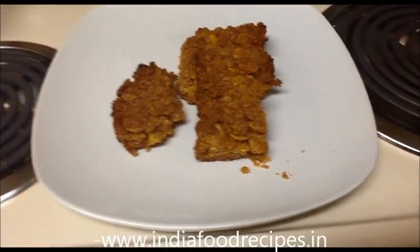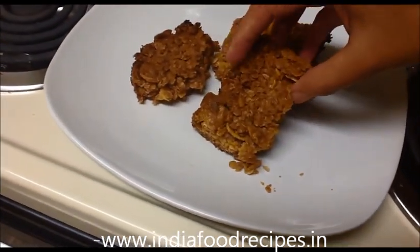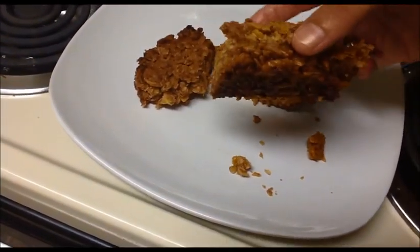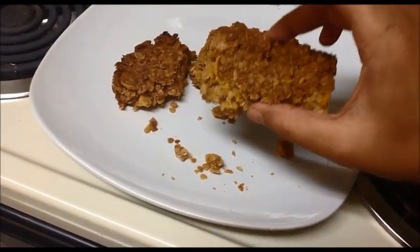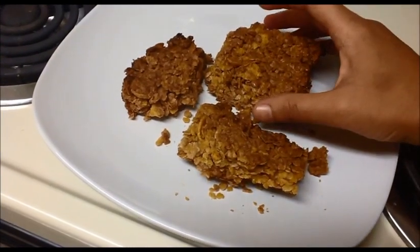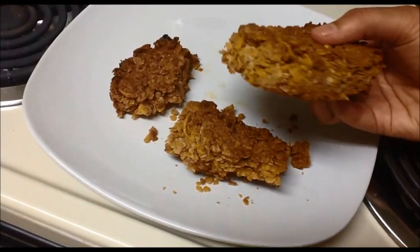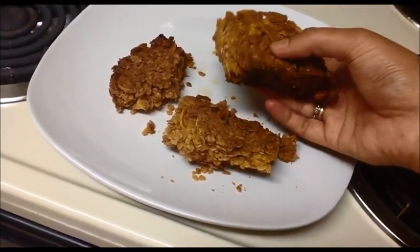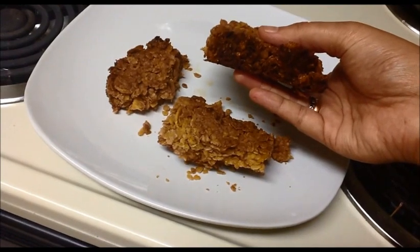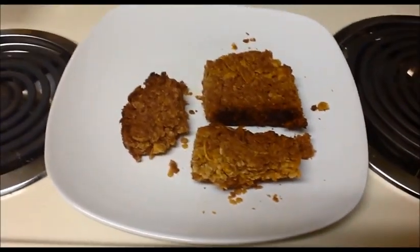Here our oats bar is ready to serve. It's good — it's crunchy also, but not too hard. You can make a bite. Look, the sides have turned a nice brown color. It's a very simple and healthy snack.